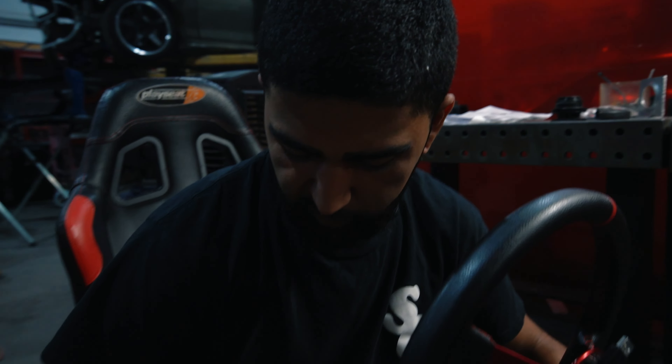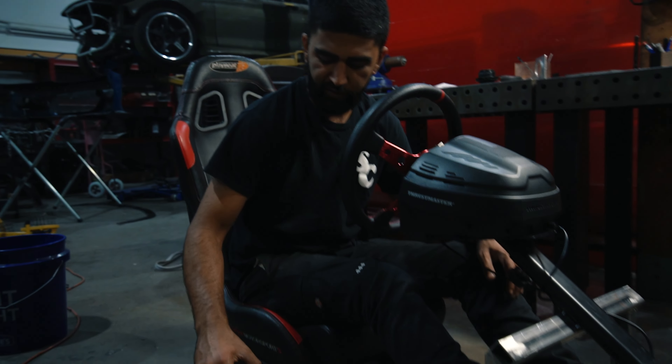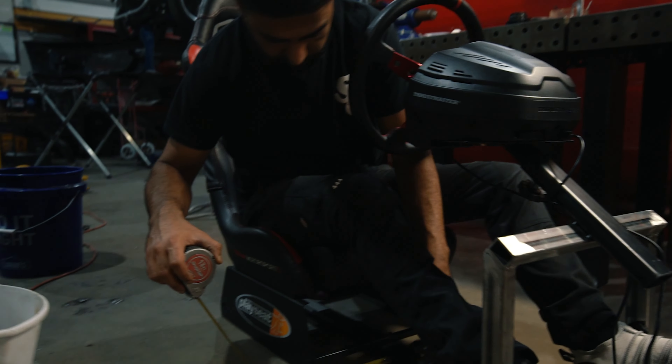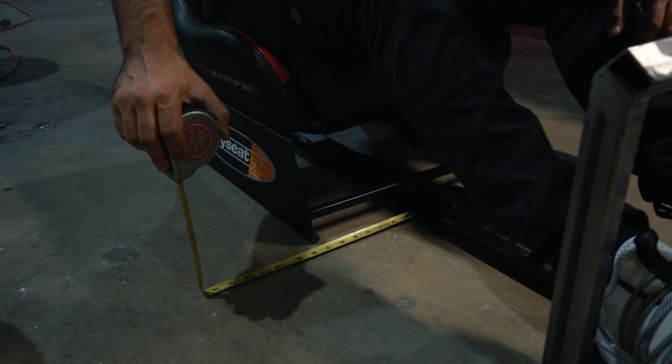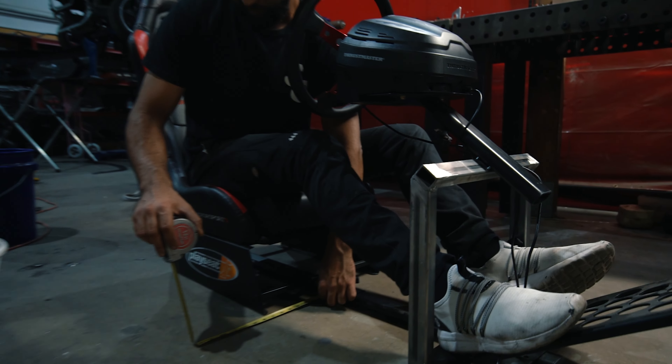I'm trying to make this sim rig work for drifting and driving in general. I'm going to build some sort of contraption that can hold the shifter and e-brake on and take the violence of our driving.